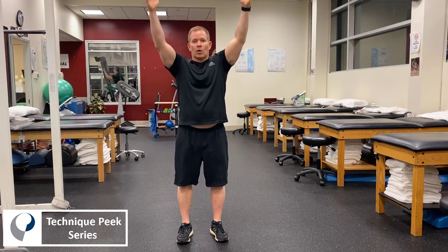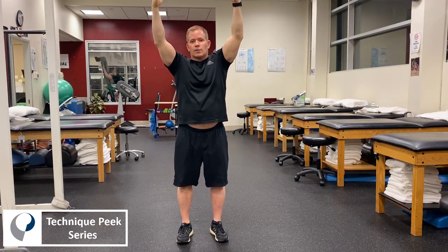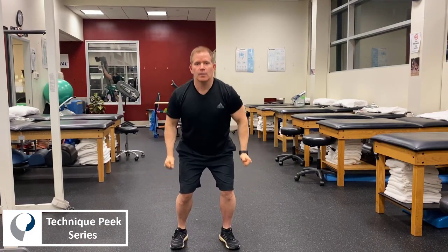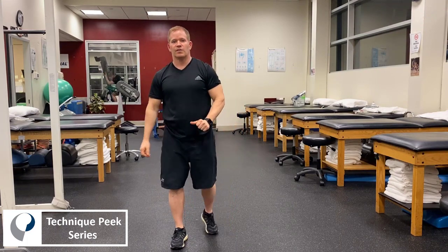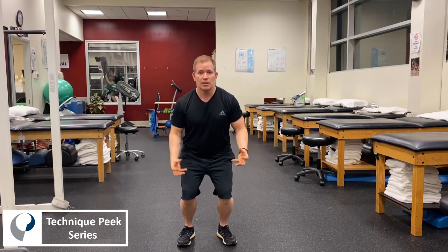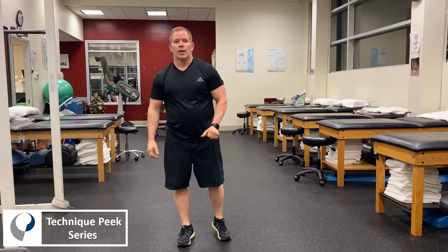We have the patient standing up and we start off by having them bring their arms over their head. For the bilateral drop land, we're going to cue the patient as if somebody's trying to pull the carpet or the floor out from underneath their feet and they have to land. Hands overhead, they land in a flexed athletic stance, and what we're looking for is no valgus, no varus, good knee flexion at end range of motion, and not having a stiff knee — adequate knee flexion.